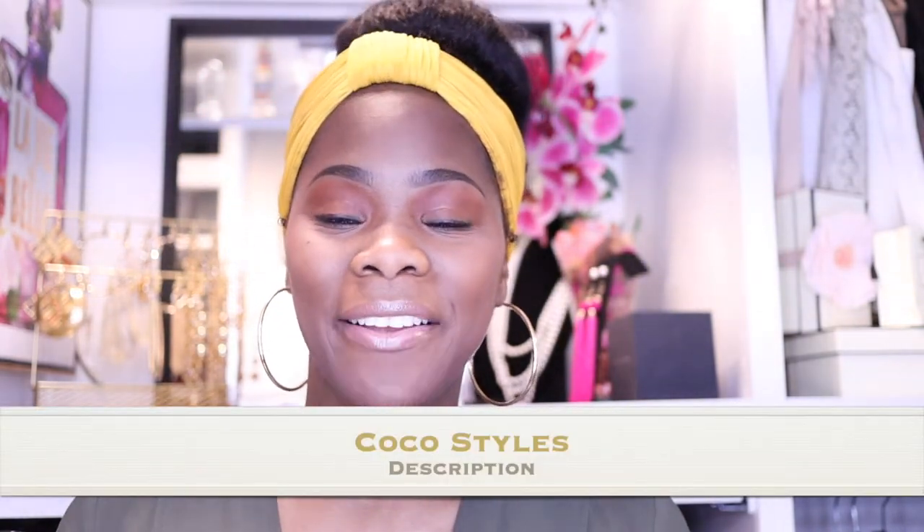Welcome back to my channel guys, it's your girl Coco Styles. On this channel we talk about beauty, fashion, and lifestyle, but in today's video I'm just going to show you guys my new vanity planet steamer.